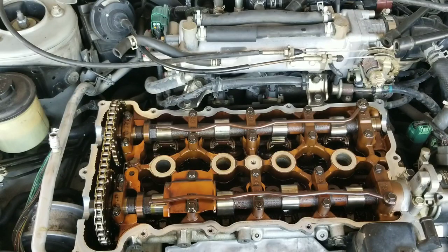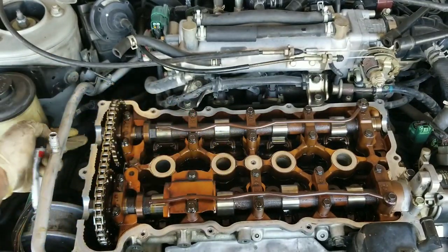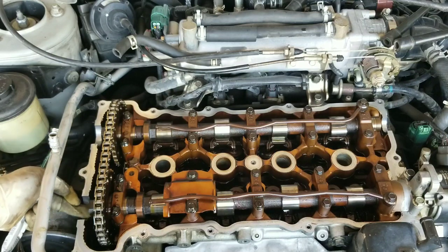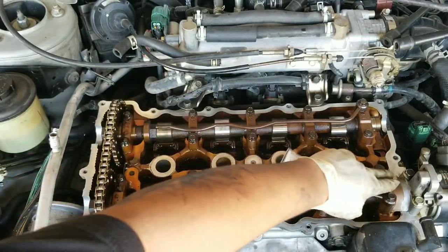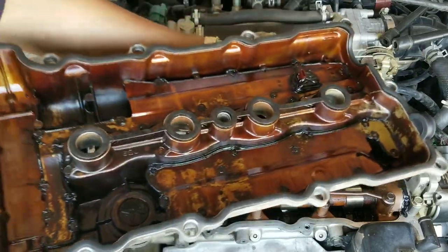Before you install your new gasket go ahead and apply some black RTV on the half-cut shapes right here where the valve cover sits. You want to do this on both sides because it can cause a small leak. Then go ahead and install the replacement valve cover gasket.